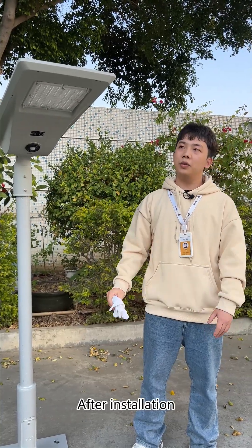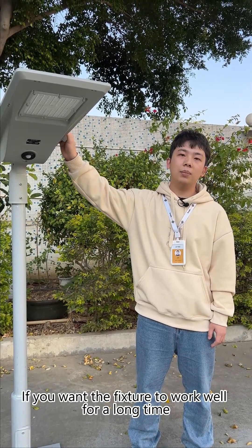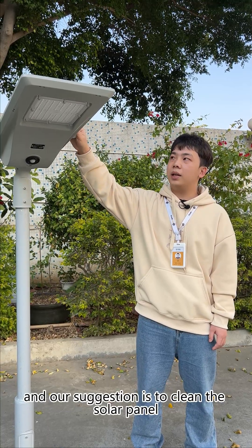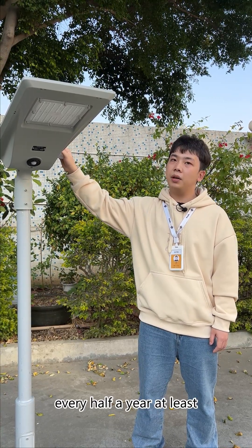After installation, if you want the fixtures to work well for a long time, please clean the solar panel regularly according to the local conditions. Our suggestion is to clean the solar panel at least every half a year.